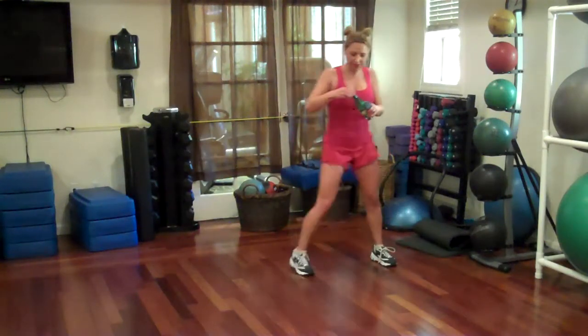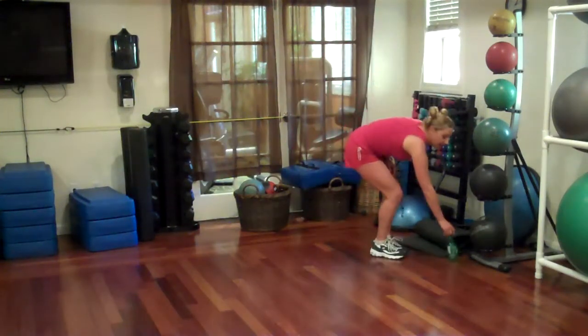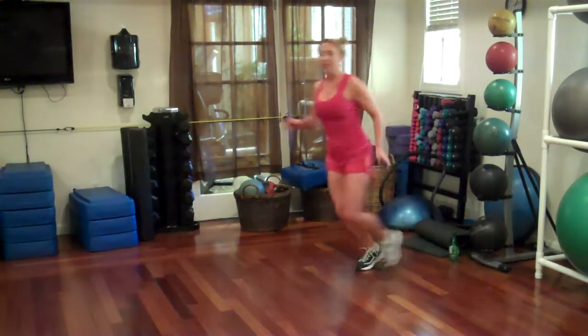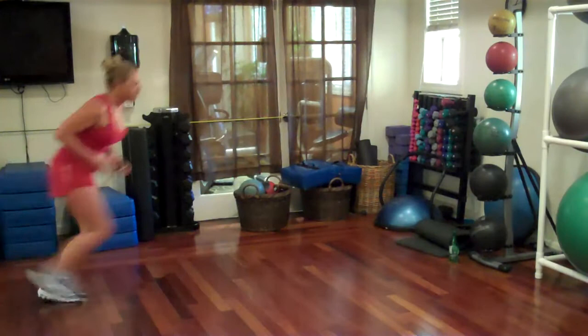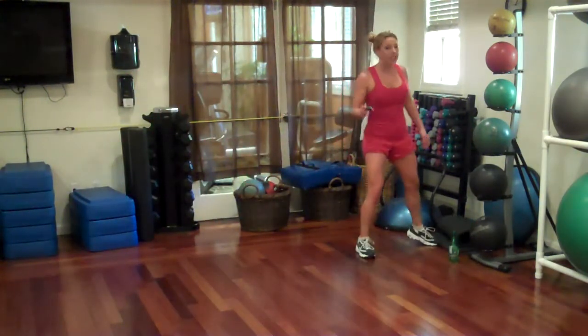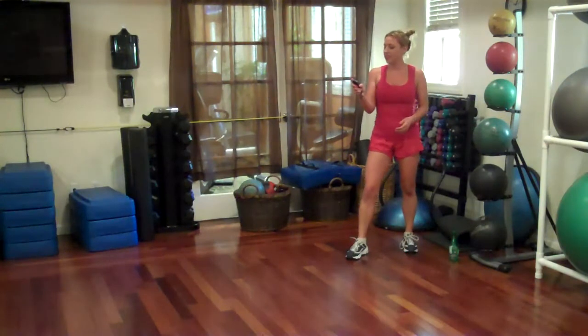Devil in a red workout outfit. We're going to start with side suicide runs. Run across, tap down, run across, tap down. We've got 45 seconds. Go.